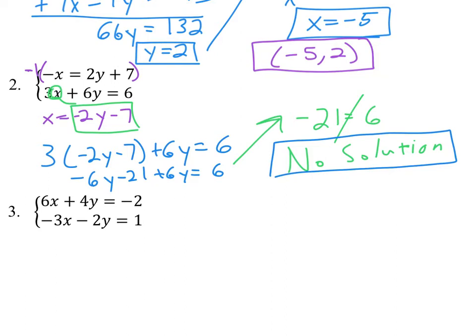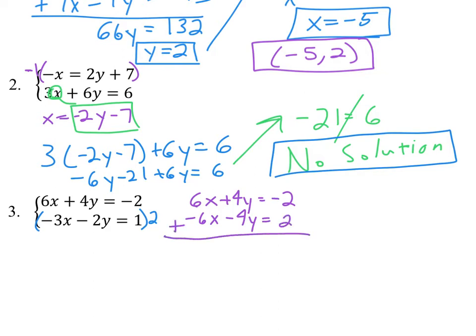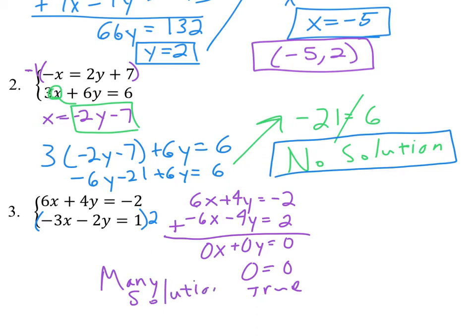For the third one, you could use substitution, but I believe elimination works quite a bit better here, especially if you multiply that second equation by 2. So the first equation is 6x plus 4y equals negative 2, and then we get negative 6x minus 4y equals positive 2. When we add those together, everything cancels out — 0x's, 0y's, and 0. So 0 equals 0, which is true, meaning there are many solutions. The solutions are all ordered pairs that make either equation true.